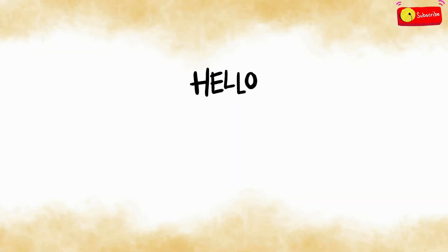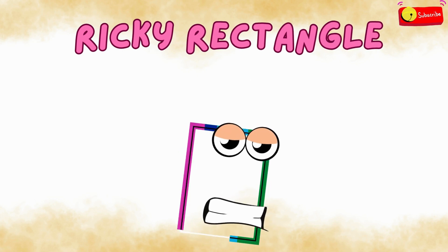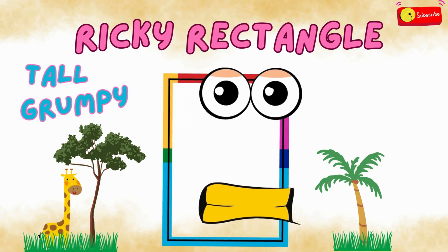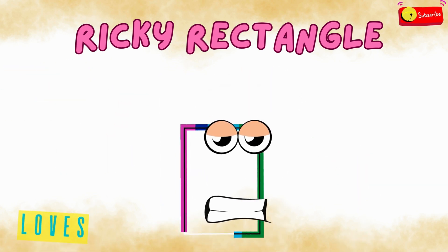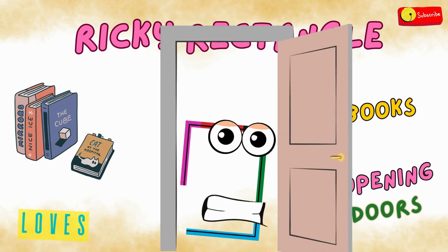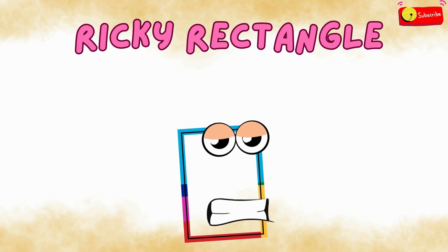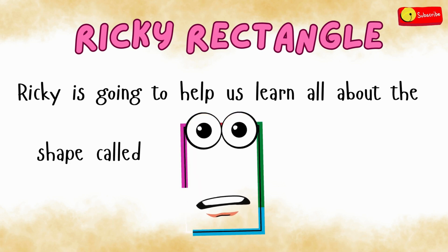Say hello to our next shape friend, Ricky Rectangle. Ricky is tall, sometimes a little grumpy. He loves reading books and opening doors. Ricky is going to help us learn all about the shape called Rectangle.